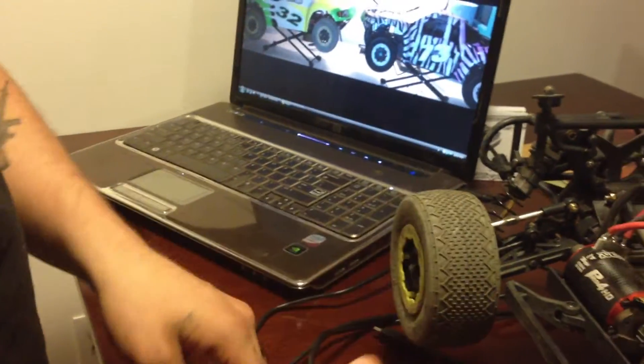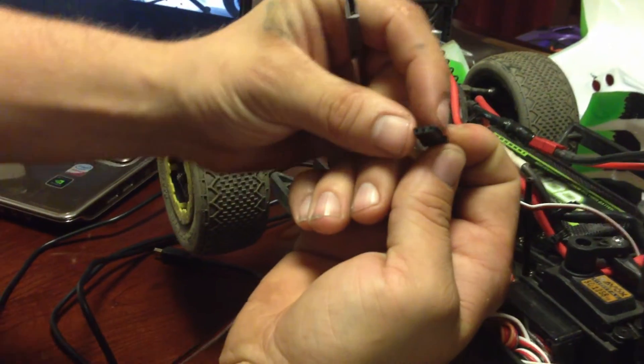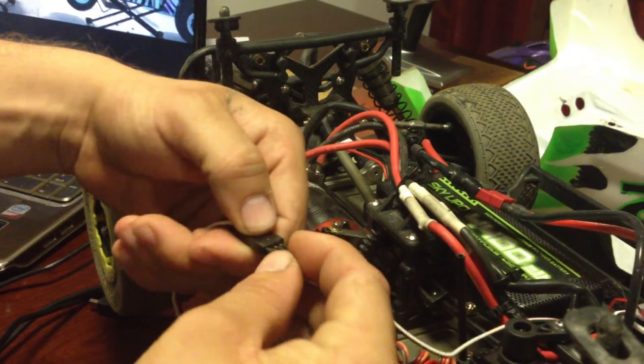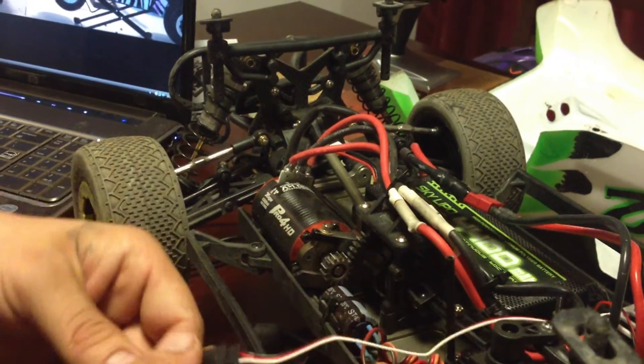Then we are going to take the Hotwire itself — as you can see, this little connector is keyed. It has a little fin of plastic and it plugs straight into the port. When you plug it in, it's going to be color coded: black matches with black, red to red, white to white.